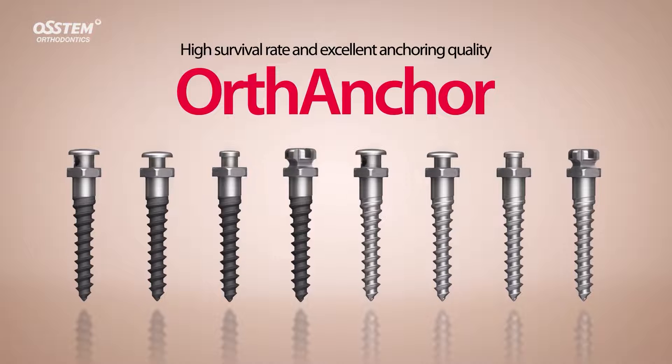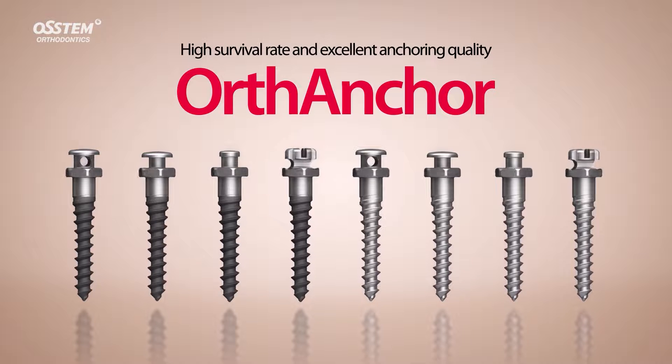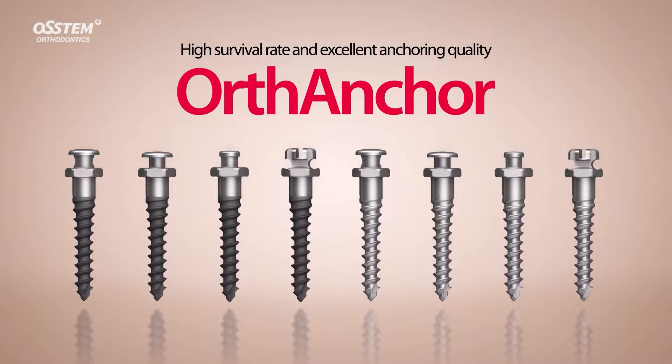Experience the OrthAnchor, an orthodontic screw which offers high survival rates and excellent anchoring.